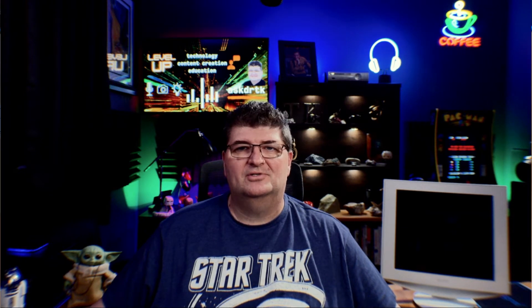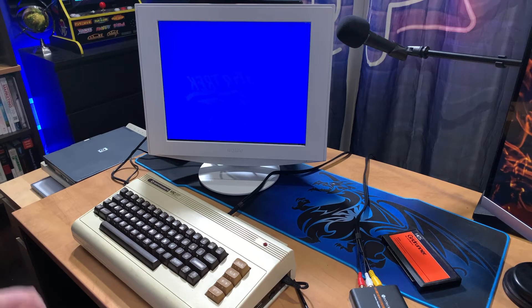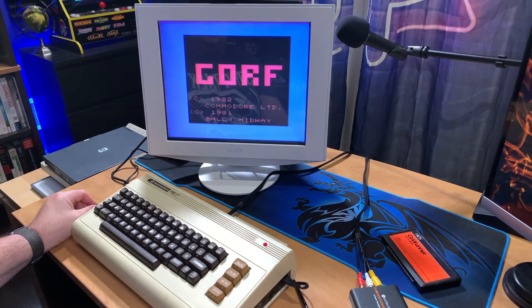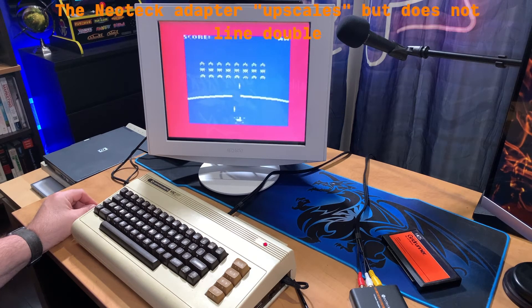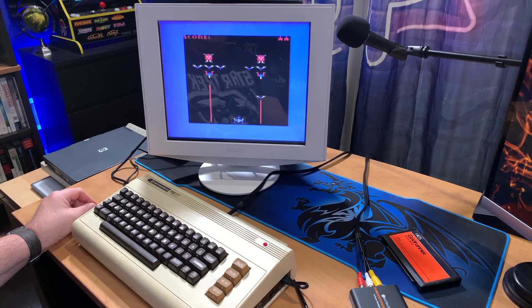Now that we have the Neotech adapter unboxed, let's go ahead and connect it to the VIC-20 for our first test. This monitor is 1280 by 1024, so I'm going to use the 720p mode — 1080p is a little beyond the capability of this monitor. I have the GORF cartridge inside and it looks actually pretty good. Surprising for a VIC-20 conversion. This is not really an upscaler, it's just a converter, so a reasonable picture. It's a little off-center left to right but certainly very usable.